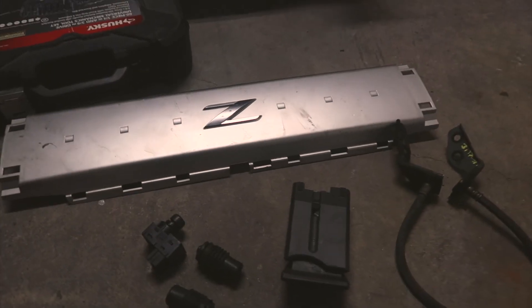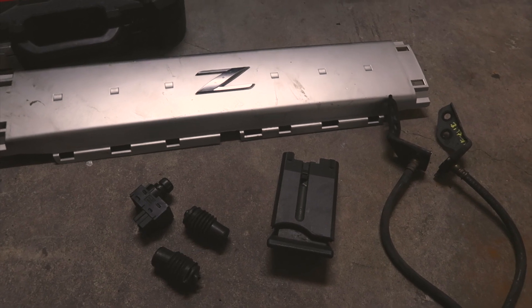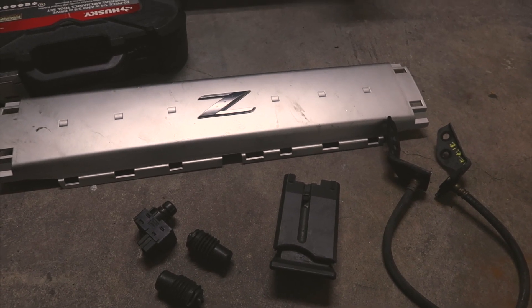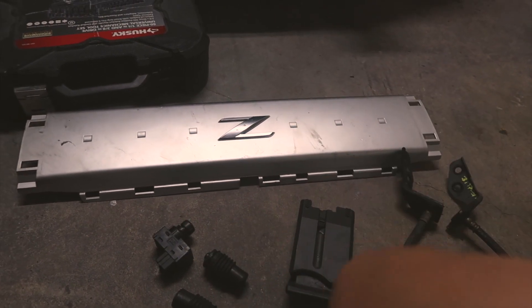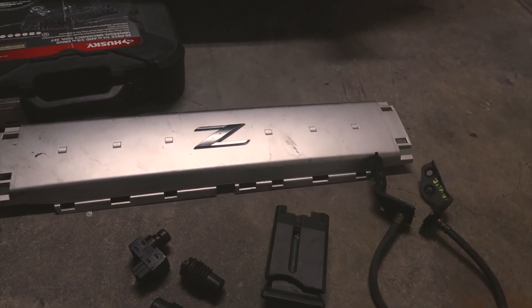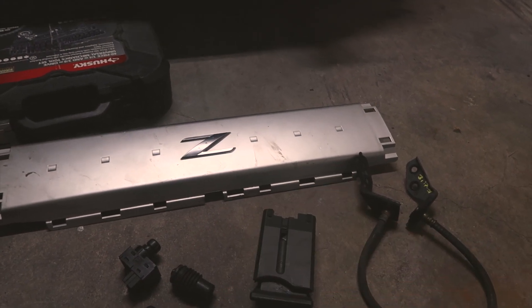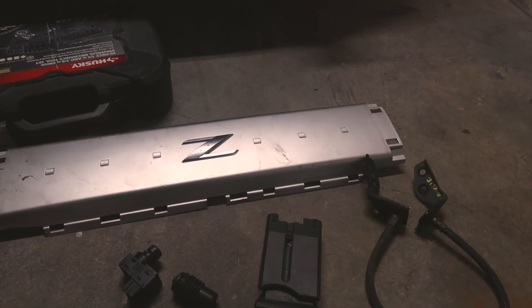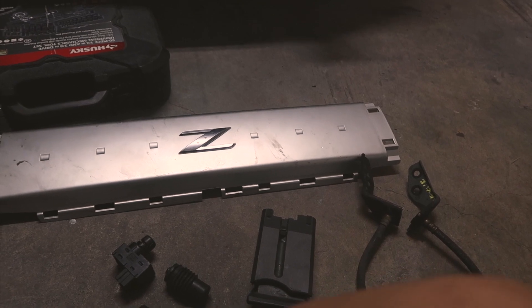Alright guys, I'm back from the pick and pull. Let me show you what I got. It doesn't look like much, but I only paid about 20 bucks, which is a really good deal because one of these parts alone would cost me 20 bucks. I spent maybe 10 to 15 minutes out in the sun and got a really good deal.